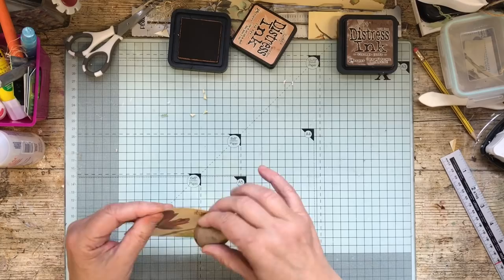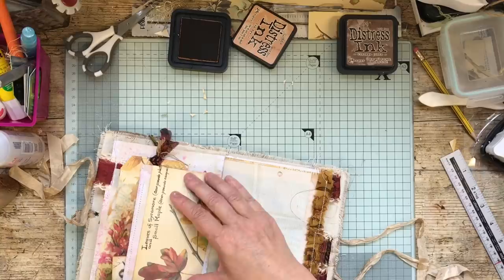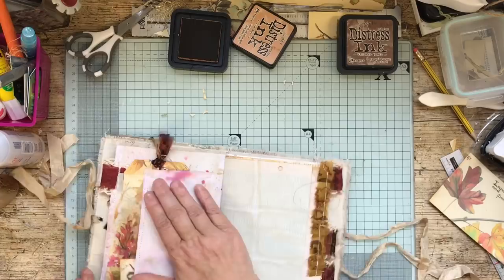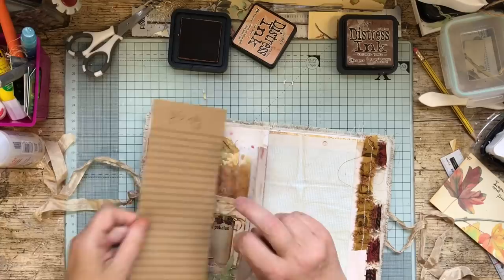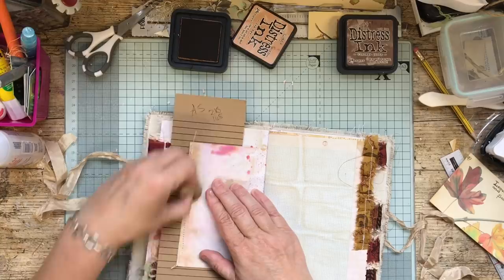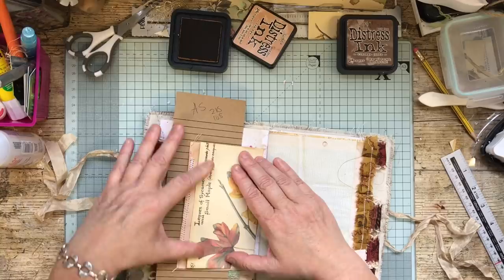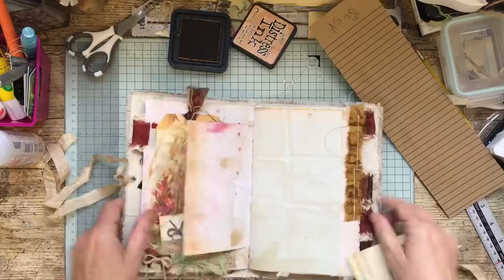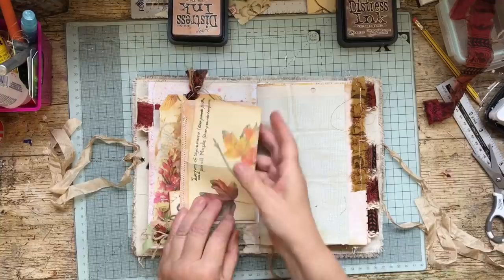Before I go ahead and sew, I will always make sure it fits — there's nothing worse than going ahead with something that's actually too big. No, that's fine, so I'll go ahead and sew that pocket. I also find this a little bit too pink — I'm going to put some other paper behind that. That's better. I'll just go and stitch that.